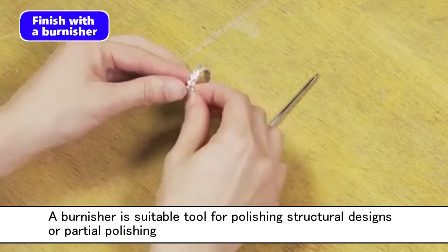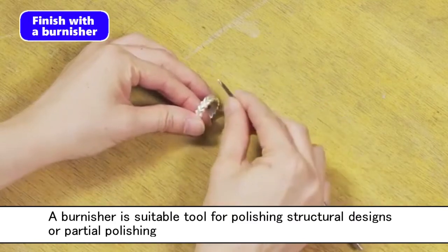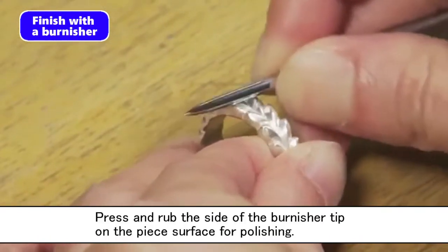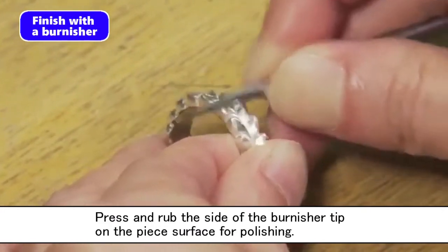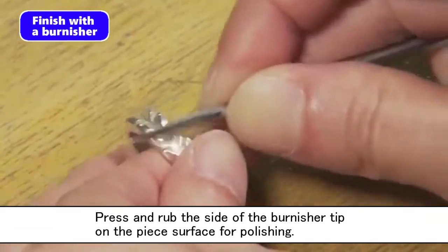A burnisher is a suitable tool for polishing structural designs or partial polishing. Press and rub the side of the burnisher tip on the piece surface for polishing. Polish not only in the same direction, but in different directions and angles.